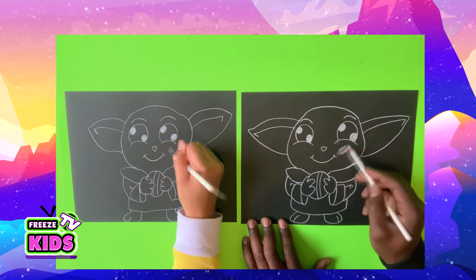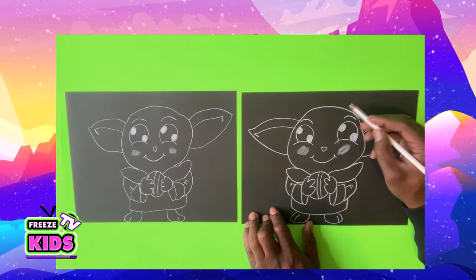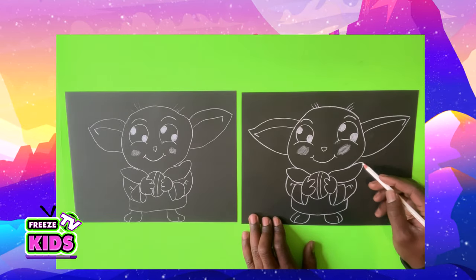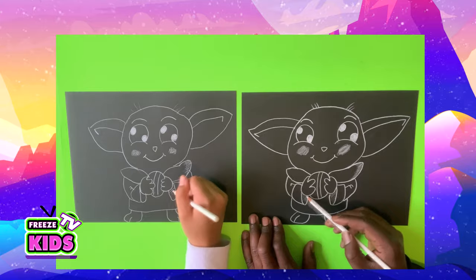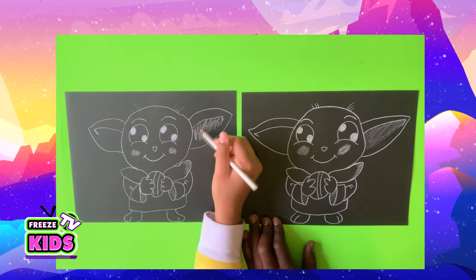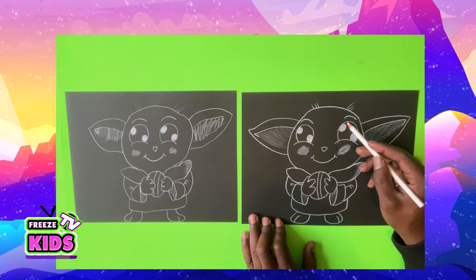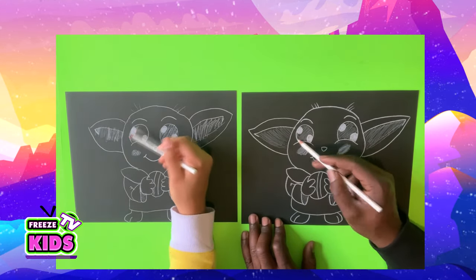And we're going to give him some cheeks. A couple little pieces of hair. Now we're finished our Yoda character, but if you want to add a little bit of shading, just to the side here, we'll do a couple of lines.